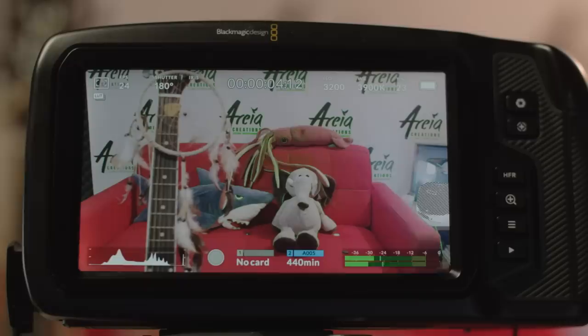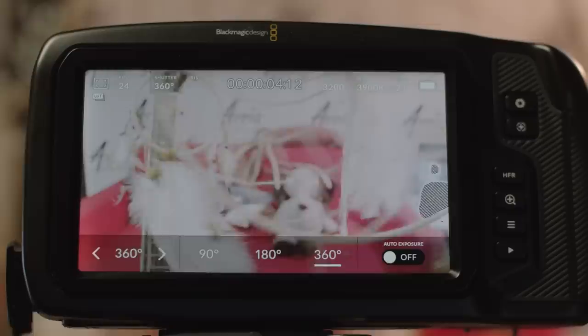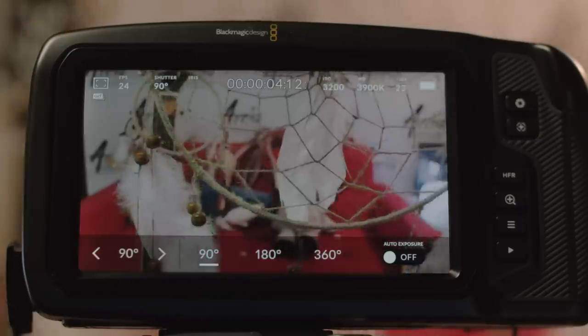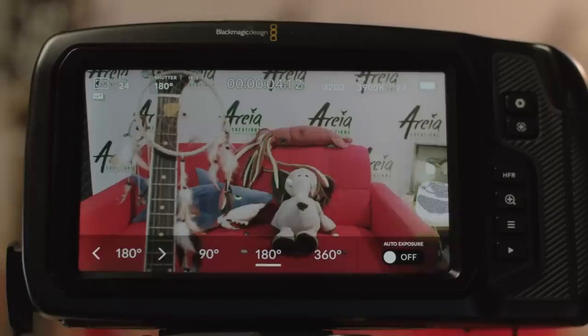The shutter controls the amount of time the sensor receives light for every frame you film. The more time the sensor receives light, the brighter the image, but the motion also becomes more blurry. In old film cameras this was a physical mechanism; here it's emulated in different ways. I'll be talking more about the shutter in a future video on exposure.